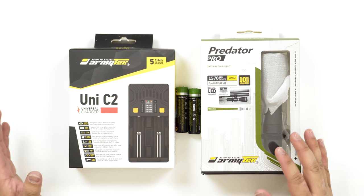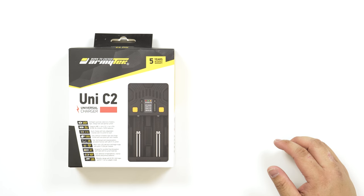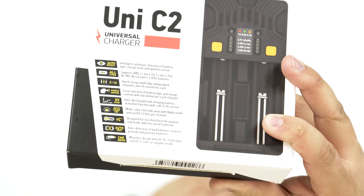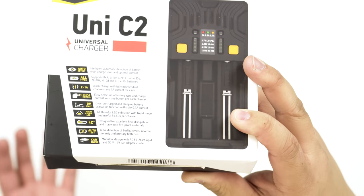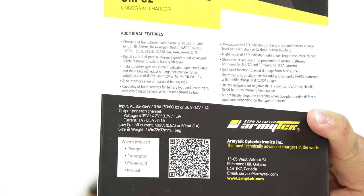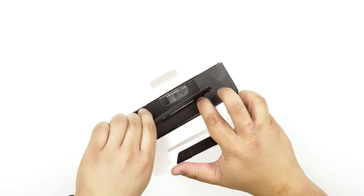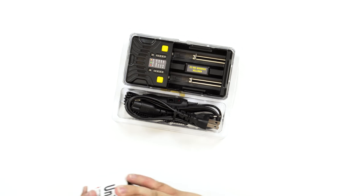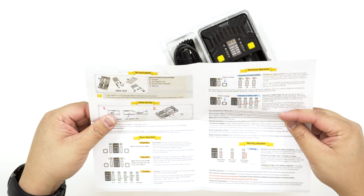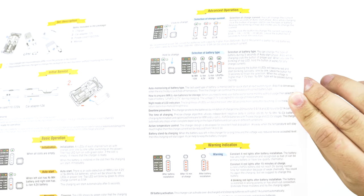Let's get straight into the unboxing and see what we have. So these batteries are already unboxed — they literally just came like this, so there's not really anything to unbox there. Let's get into the charger. We can see some of the specs here — you can pause if you want to look at the different features. You have typical user manuals, which is pretty important. It tells you what all the different LED indicators mean.